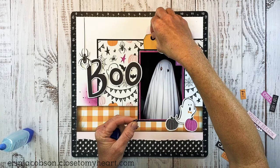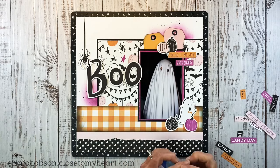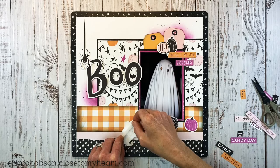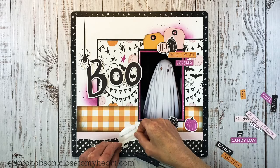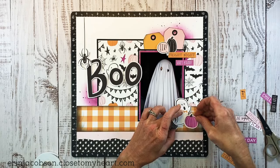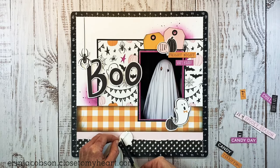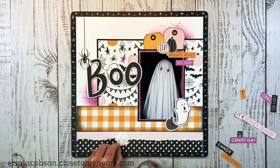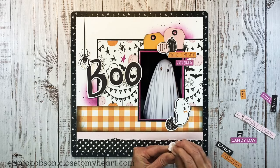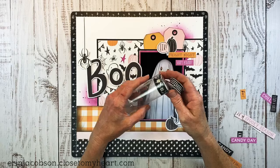I wanted to add a little bit more detail to these tags, so I used a small circle die and then hole-punched out the center to create those little black tags, and then I want to pop this little ghost up and give him some dimension. I'm kind of laughing to myself because I mentioned maybe this will tide me over until I have grandkids — my boys are both like, gross, I'm never getting married and we're never having children. Do you guys believe that? I don't. I'm keeping my fingers crossed that they're just being typical teenage boys.